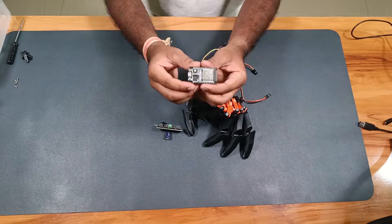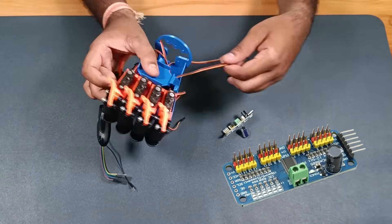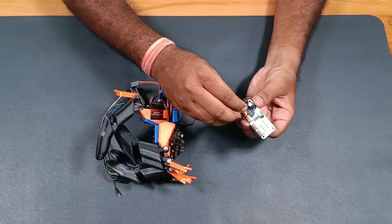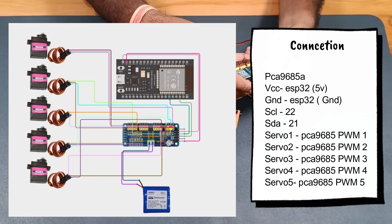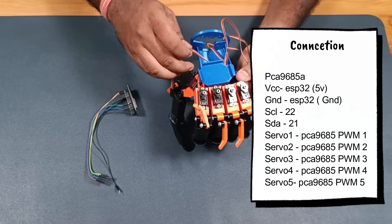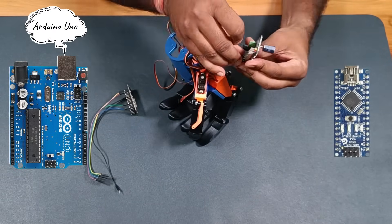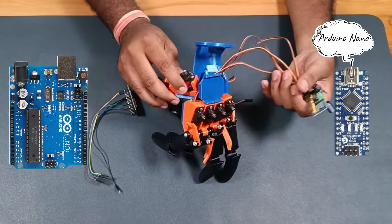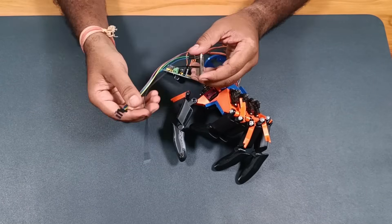Let's move to the electronics part. To control the servos, I am using a PCA9685 servo driver, connecting it to the ESP32, and here are the connections — I will connect everything accordingly. I could have used an Arduino Uno or Arduino Nano, but since I want to control the hand using my mobile phone, I have used the ESP32 with its Wi-Fi features.